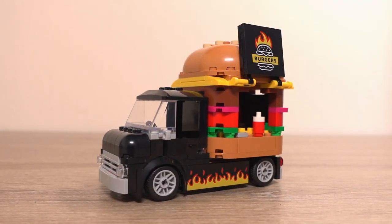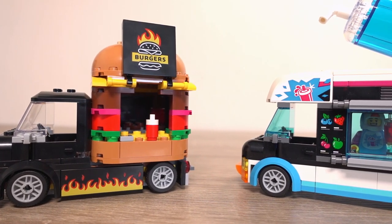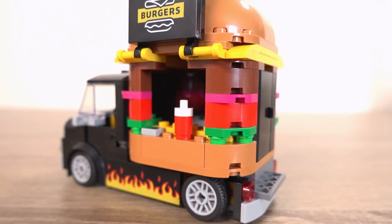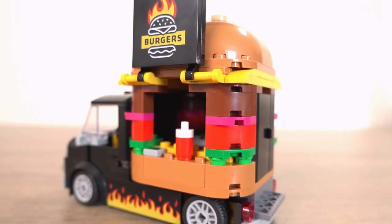LEGO has been on a roll with the food truck sets they've been bringing out lately. This is actually my second one, the first one being the penguin slush van which I thought was pretty cool. And now we have this burger van — does it fry or is it dry? Let's take a look.